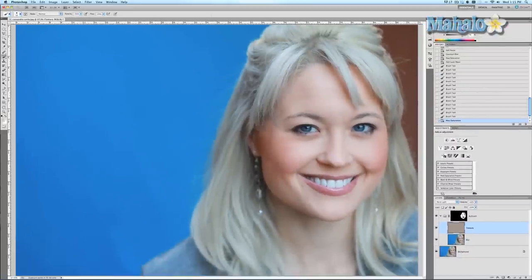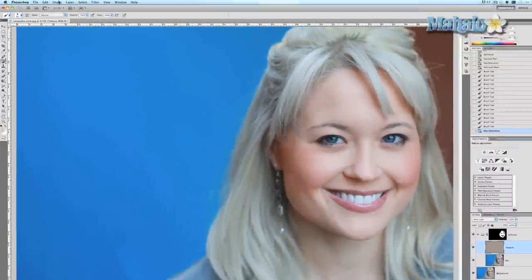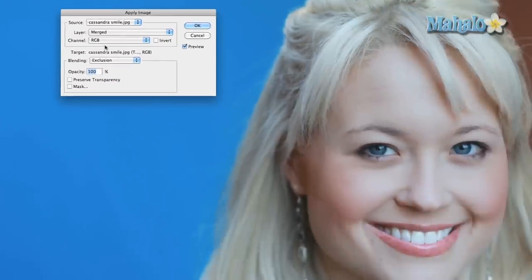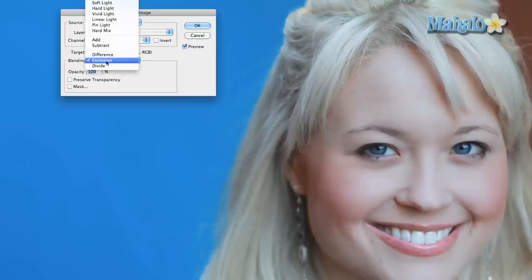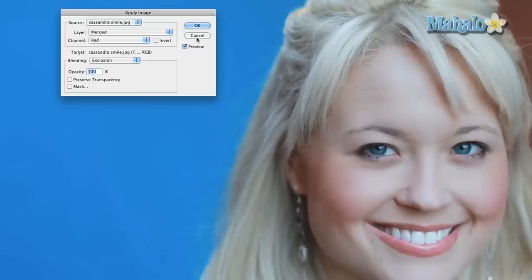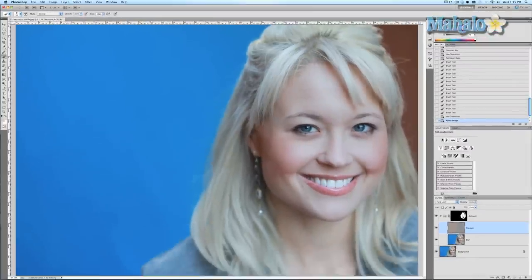Now we're gonna restore the skin details. Go to Image > Apply Image and make sure the layer is set to Merged. The channel should be Red because red usually holds the least amount of detail. Change the blending mode to Exclusion — normally it would be on Multiply but in this case that doesn't work, so Exclusion is the best bet. Press OK. And there you go — her skin is very nicely airbrushed and definitely has a softer quality about it.